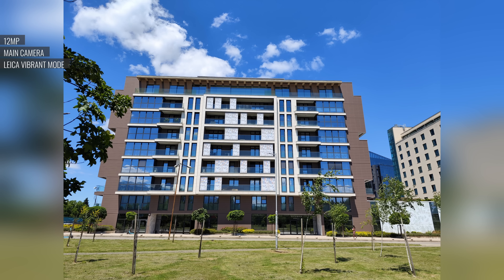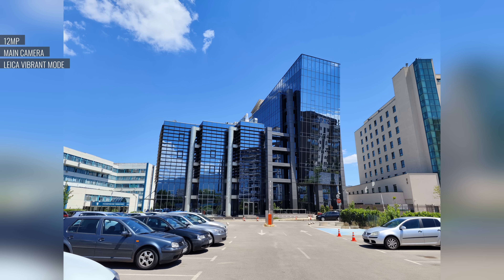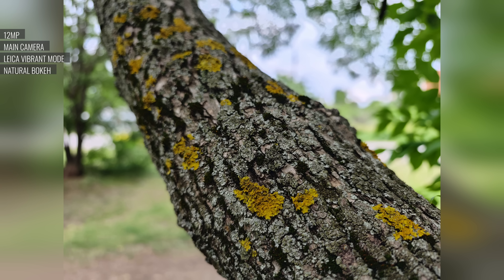Photos from the main cam are some of the best we've seen from a smartphone. In Leica Vibrant mode, you get lively colors, great detail with a natural rendition, and balanced sharpening. Dynamic range is wide as well, and there's sort of a signature contrasty look. One of the great things about having a huge sensor on the main cam is that you get a naturally blurred background behind closer subjects, and the bokeh effect looks really nice.